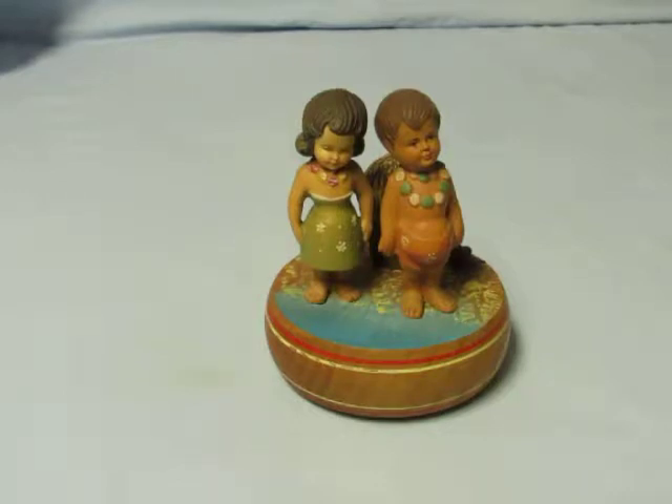Hi everyone, I'm William Kuzman, Music Box Maker. This is one of the Henri Music Boxes I have available for sale at musicboxmaker.com.